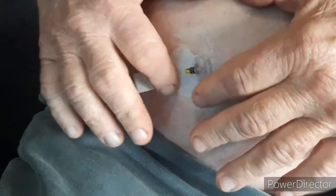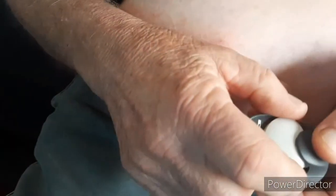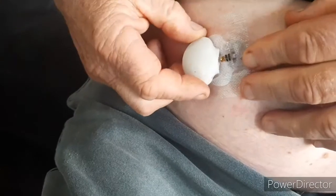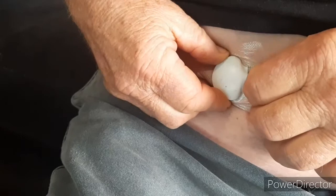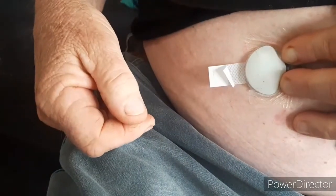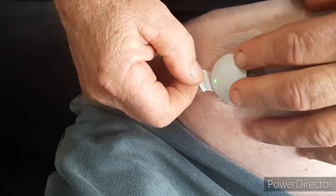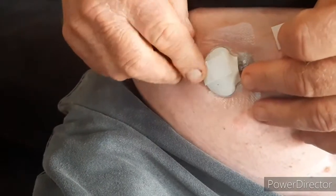Grab the sensor out of its charging bay and lock it into position. Wait for the green light to come up — you see that green light? Once that's happened, place the adhesive strip over the top, covering that green light.